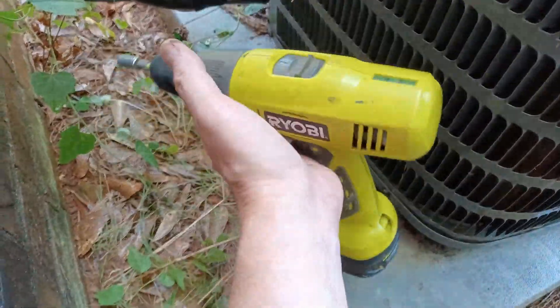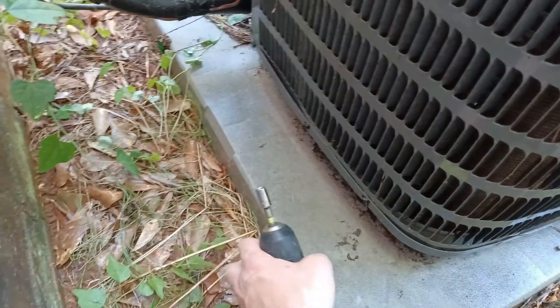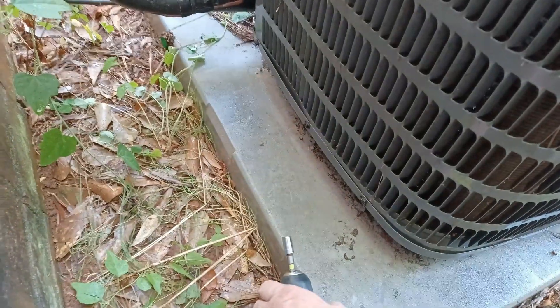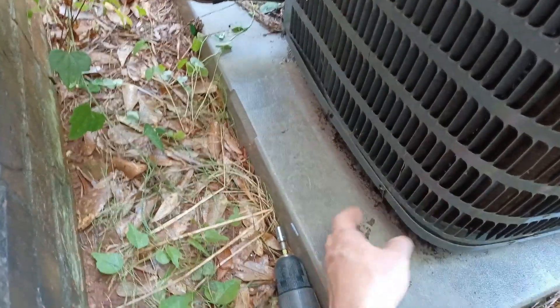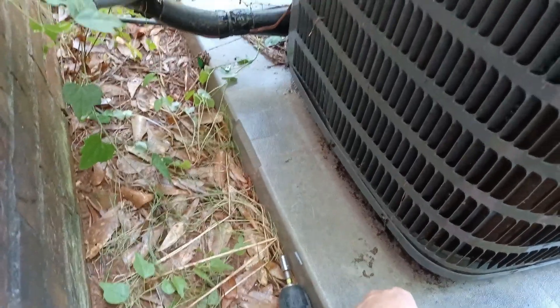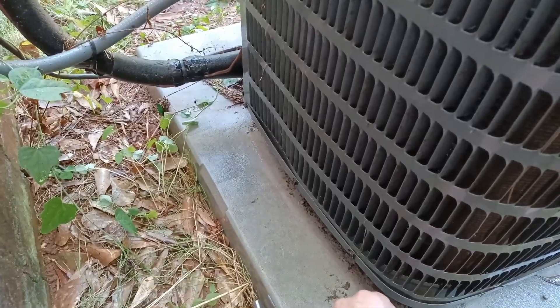Then come back through and hit it with your screwdriver — I use a powered one, it makes it a lot easier. This is a 10 millimeter bit on the end for mine. It just makes it a lot easier than trying to do it by hand with a screwdriver. I've done it that way but anyway, just a tip to help you out on this.